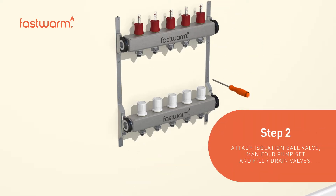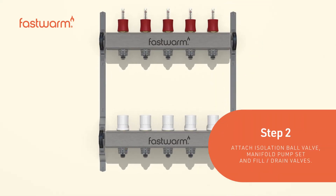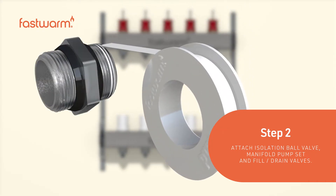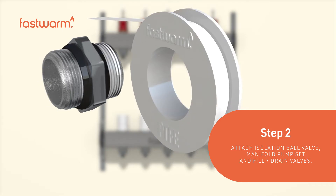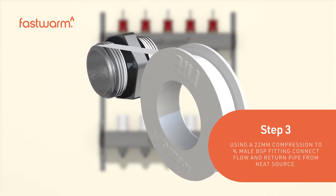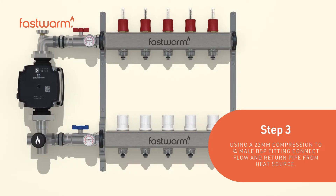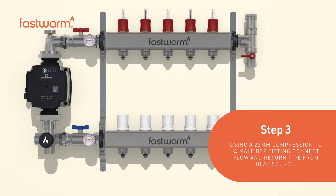Attach the isolation ball valve, manifold pump set, and fill and drain valves. Using a 22 millimeter compression to three-quarter male BSP fitting, connect the flow and return pipe from the heat source.